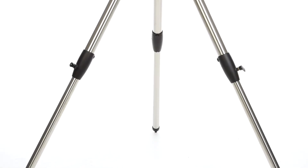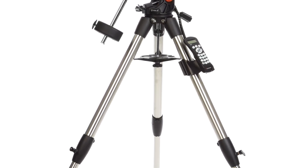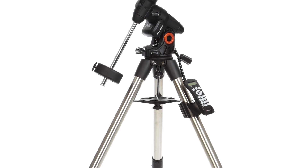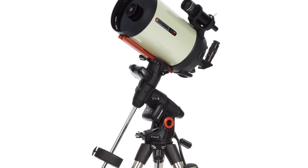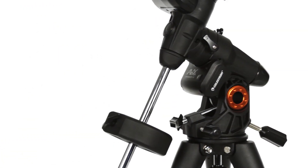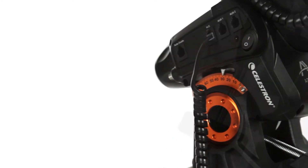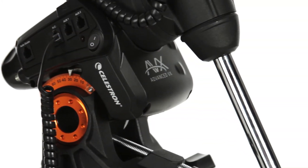Engineered from the ground up with astro imaging in mind, the Advanced VX 8-inch Edge HD Telescope combines a rock-solid base with Celestron's aplanatic Schmidt-Cassegrain optical design. The Advanced VX is the top German equatorial mount for payloads under 30 pounds, delivering the same excellent performance from our high-end mounts in a lightweight grab-and-go package.